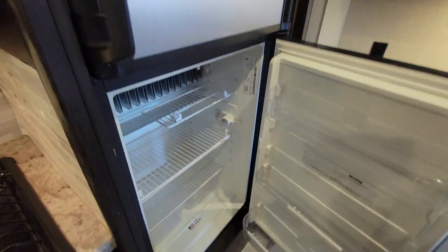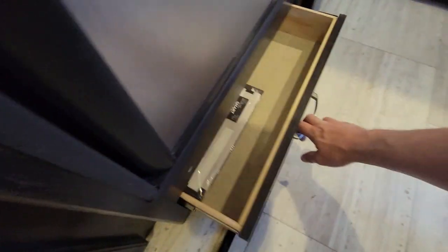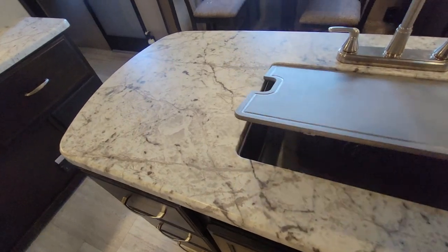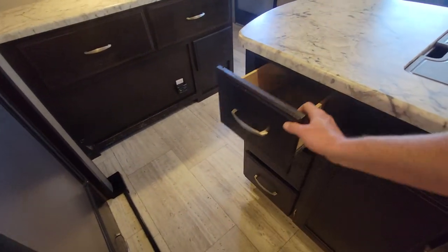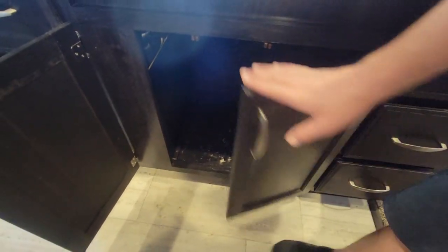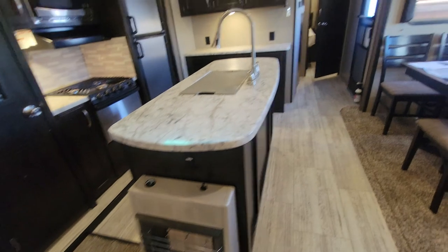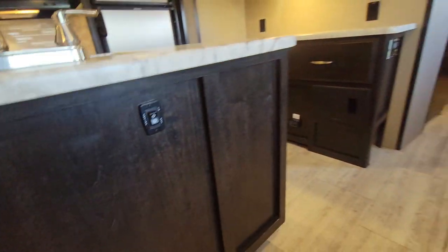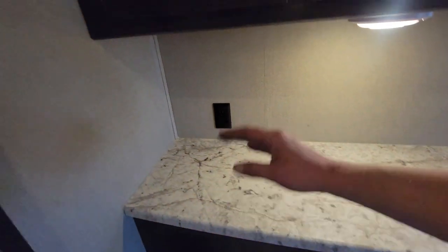Just to the right, that Dometic refrigerator and freezer — this is a three-way fridge. They keep talking about a pet tray on the features list and I haven't been able to find it yet. Nice farmhouse sink with a pull-down, three drawers, some storage underneath. Three more drawers right there too. Your main control panel is right there when you walk in, but your secondary awning control is located right there on the island — it took me far too long to find that. A bigger box down below, a couple drawers, and a good little area for small kitchen appliances.